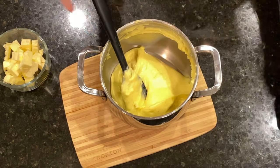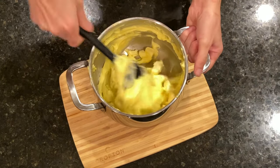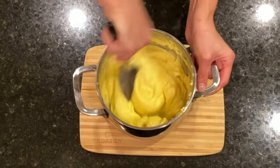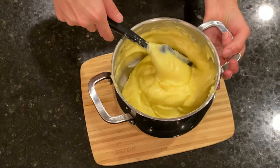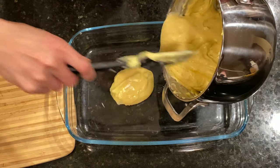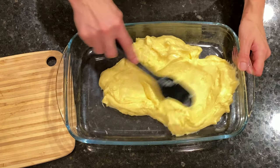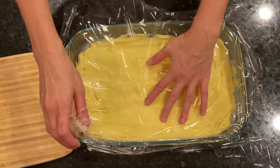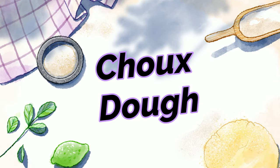When it reaches 45 degrees Celsius, we add the butter and mix to combine well. The cream is smooth and glossy and it smells amazing. Now we place the cream into a container and spread it. We cover it with cling film in contact and place it into the fridge to cool completely for at least 2 hours, while we make the choux dough for eclairs.